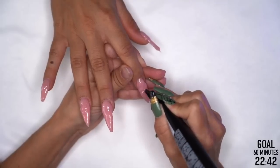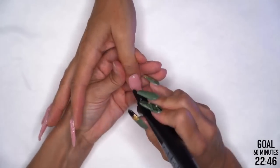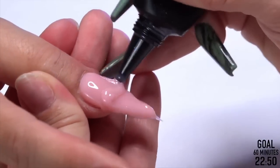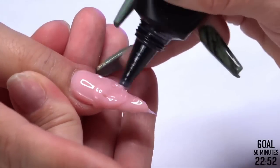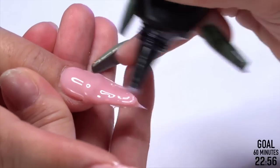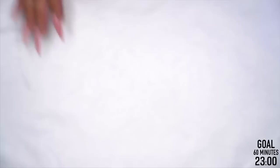Guys, I just don't care that this is bumpy and lumpy. As long as I have enough product on her nail plate, I have room to file — that's really all I care about. The bumps, the lumps — sitting here trying to make it pretty and precise is just going to cost me time.